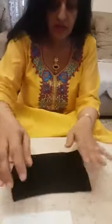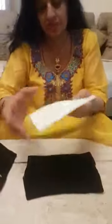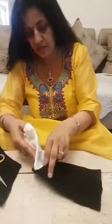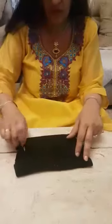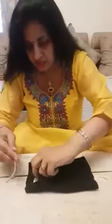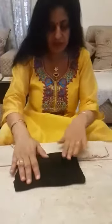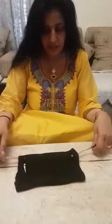Now, we will roll it like this. Now, we will take the filter paper and insert it inside the sock. We have put the filter paper. Now, we will take the dory and put it inside like this.